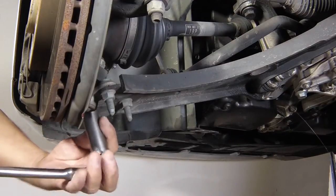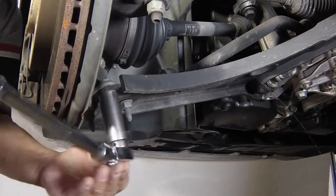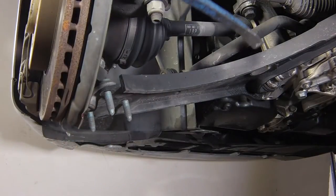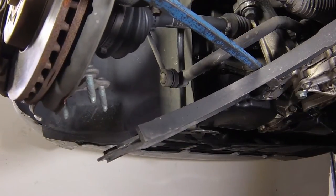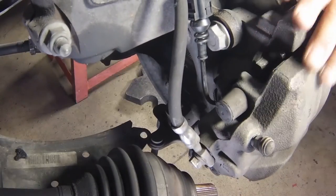Unscrew the three nuts securing the front suspension lower arm ball joint to the lower arm. Discard the nuts as new ones must be used on refitting. Lever the lower arm downwards to release it from the ball joint studs, then pull the hub carrier outwards and at the same time withdraw the drive shaft outer constant velocity joint from the hub.